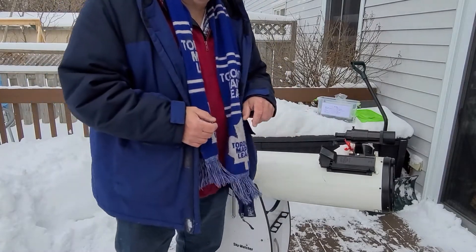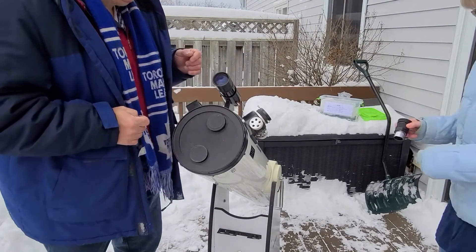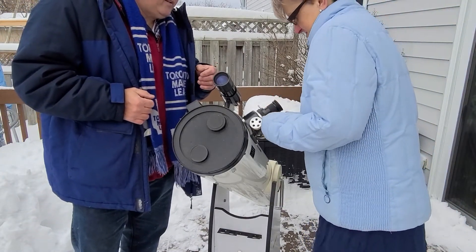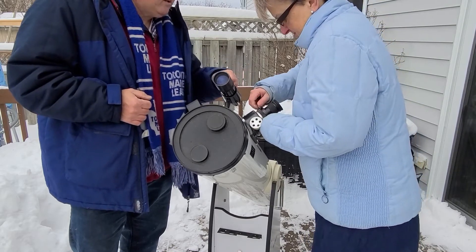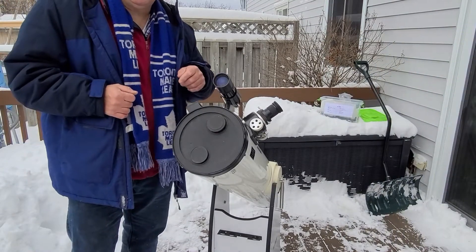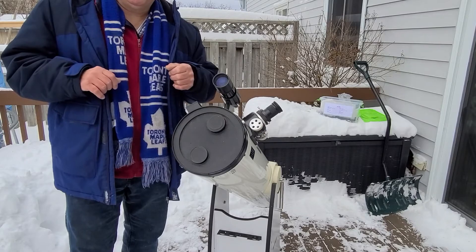Next step, I'm going to put an eyepiece on it. Carrie's got a 40 millimeter eyepiece — just slide it in there and tighten it up. Always start with a low power eyepiece. You get a bigger picture of the sky and then you can always power up later on.